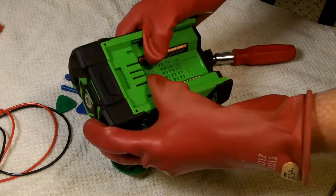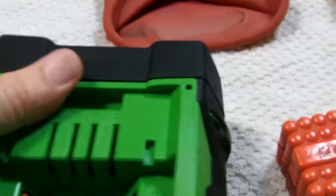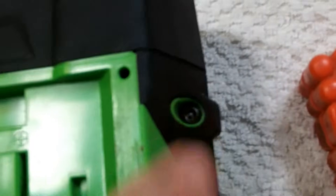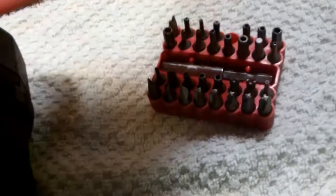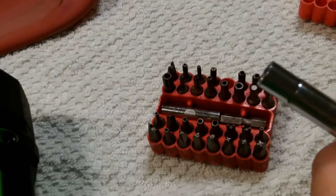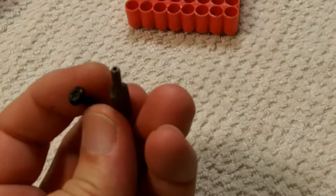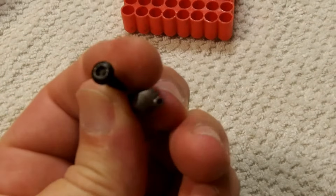I'll show you the disassembly procedure. To take one of these apart you're going to need a security bit driver for the security bits. I got a set of about 30 at Harbor Freight and one of them worked, and you'll need a screwdriver to drive it with.